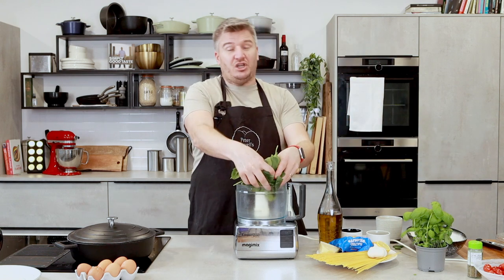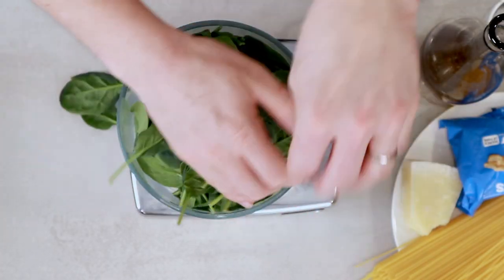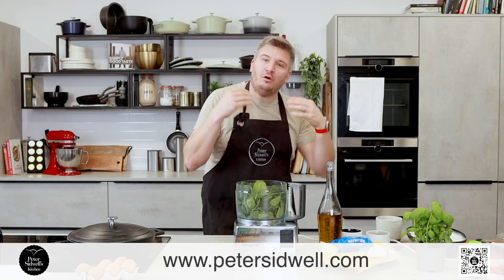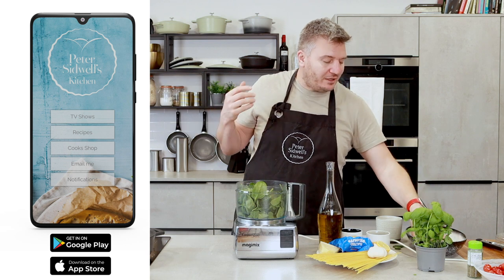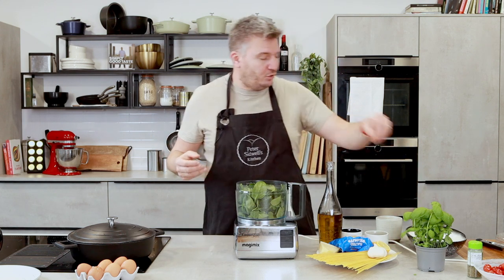We'll get our spinach and you always need plenty of it. Now the recipe — if you scan the QR code along the bottom, it will take you to petersidwell.com where you can get all my recipes. You can also download our free app and get them all there as well — all the TV programs, the recipes, everything in one simple free app on Apple and Google.